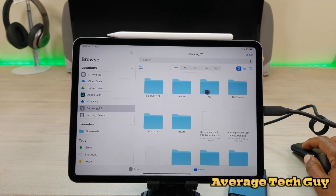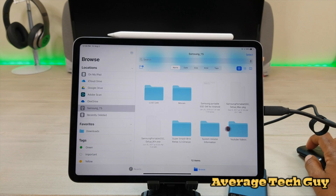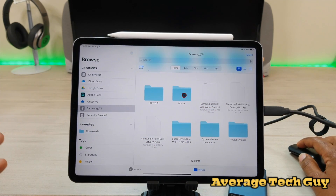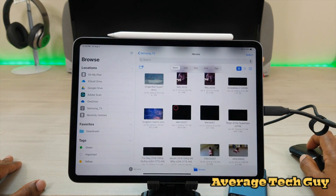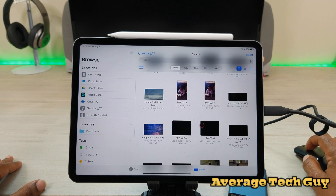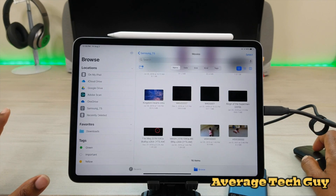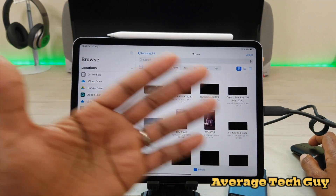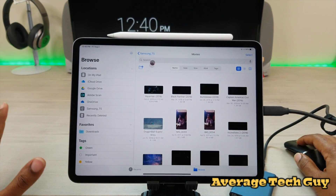Everything I have — my videos from my DJI cameras, any movies, my archived YouTube videos — everything I want is right here. I've got movies, I've got some personal files in here too. Basically, movies, files, whatever you have — you put it on this drive, you're on a long trip, and you've got everything on the go.